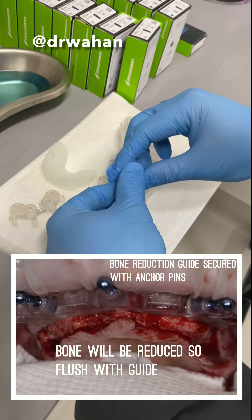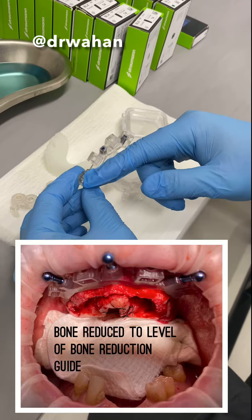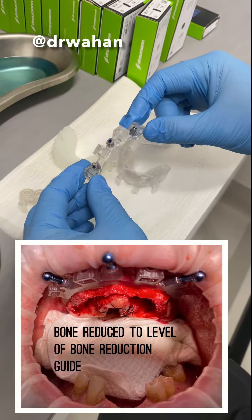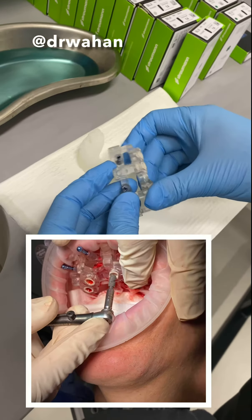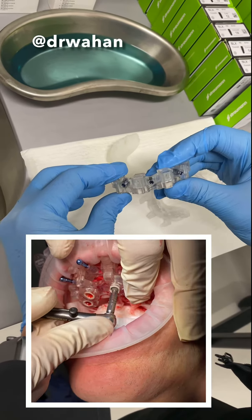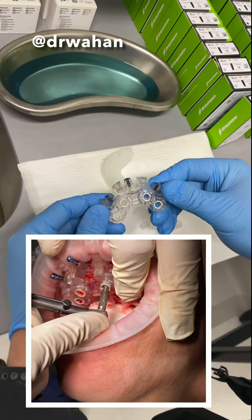And then this will stay in place. This is also the level of the reduction — we reduce down to this reduction guide. And then after the reduction, this is the implant placement guide, which also stacks on top. You put in the four pins and then it's fully guided through here.